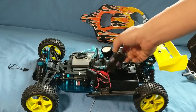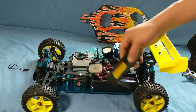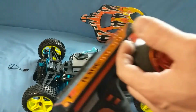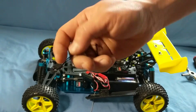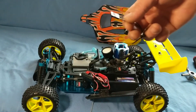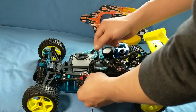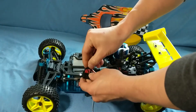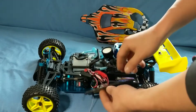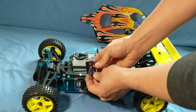I'm going to demonstrate how a fail safe works and how to program it. Now we know this has power. The next step is to grab the binding plug adapter that comes with the manual or with one of these transmitters or receivers. This goes into channel three. Once you have it in channel three, you can power this on and you'll see that the red LED is flashing.